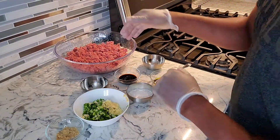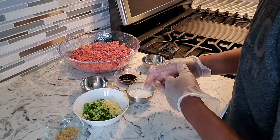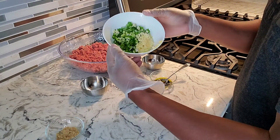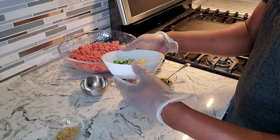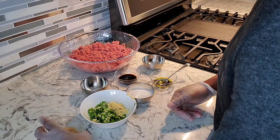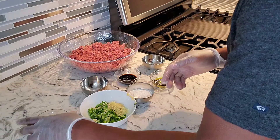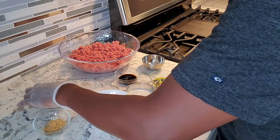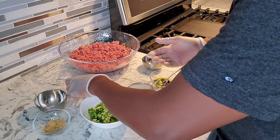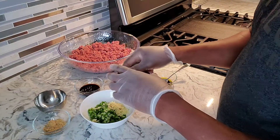We're gonna jump right in and get the ground beef with some marinade. So this is my beautiful ground beef right here. We're putting in some spices: a quarter cup of chopped green onions, four cloves of minced garlic, a teaspoon of ground ginger, a teaspoon of brown sugar, half a teaspoon of black pepper, half a teaspoon of salt, two tablespoons of soy sauce, two tablespoons of flour, and a pinch of chili peppers.